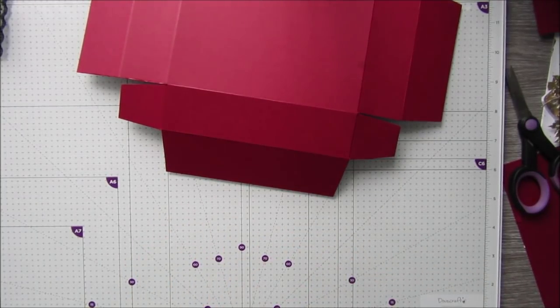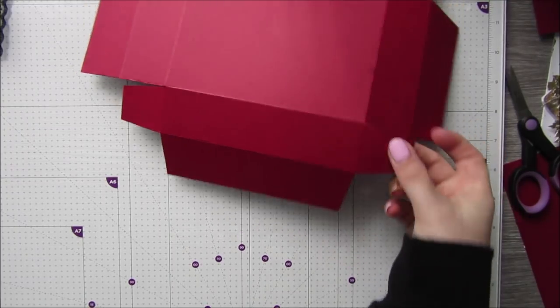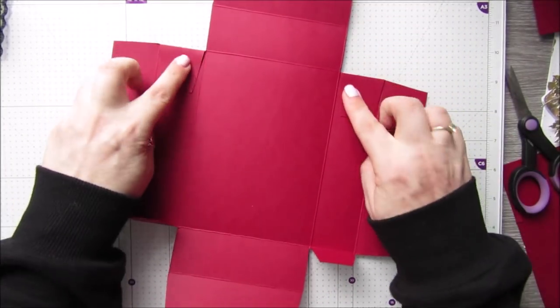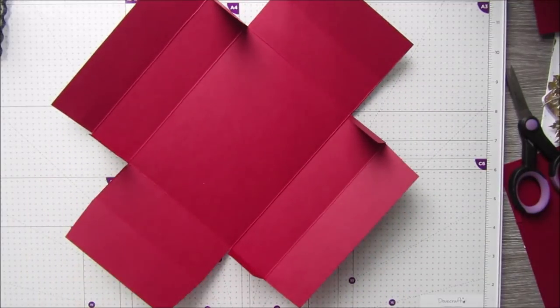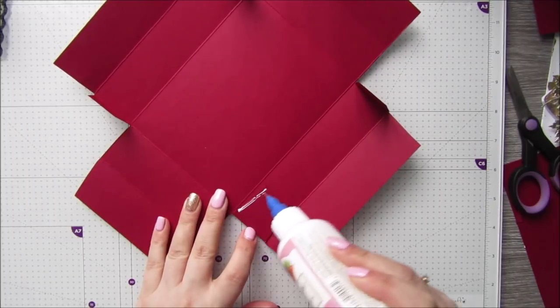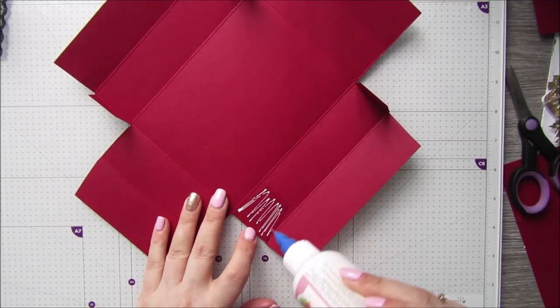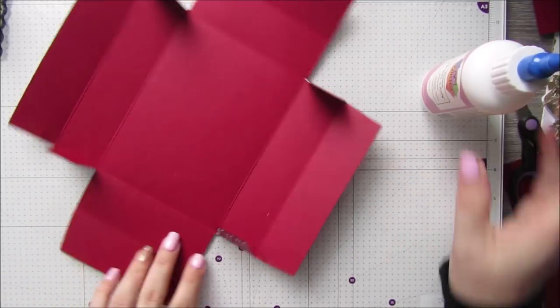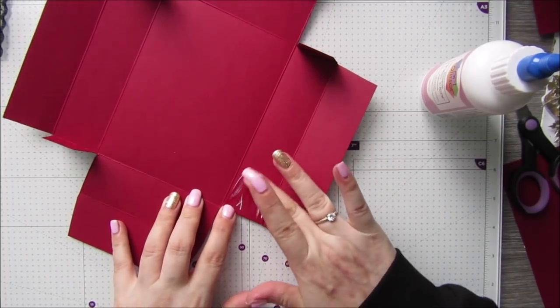There are all our little bits cut away. We will need glue or tape on all four of these little flaps. Actually no - we haven't scored it yet. Get that glue off there!